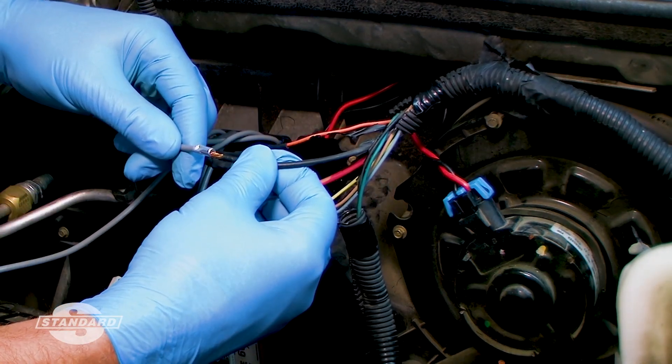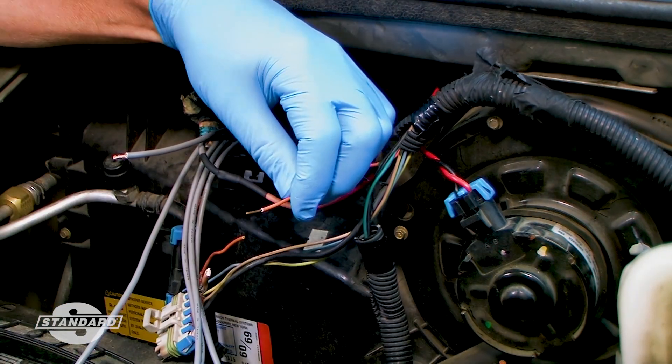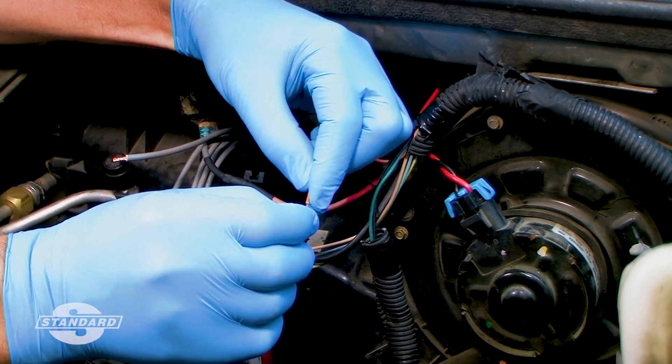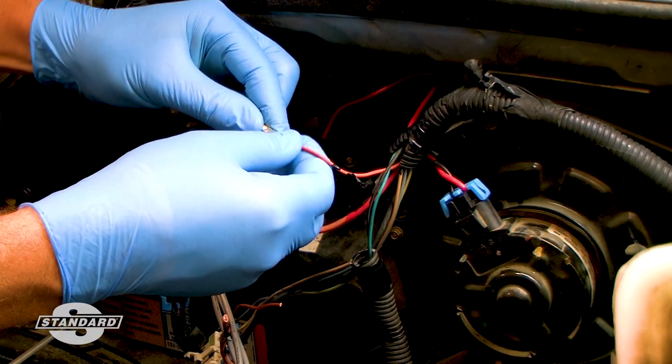Select the smallest gauge connector that will fit snugly over the wires. If you are not satisfied with the match between the gauge of the wire and the connector, consider stripping a longer section of the insulation and then fold the stripped section over to get a fuller fit in the butt connector.